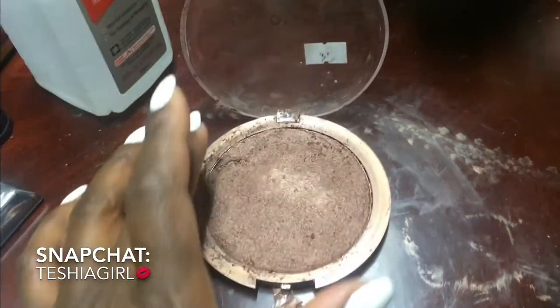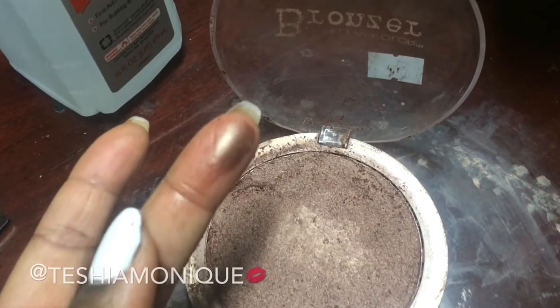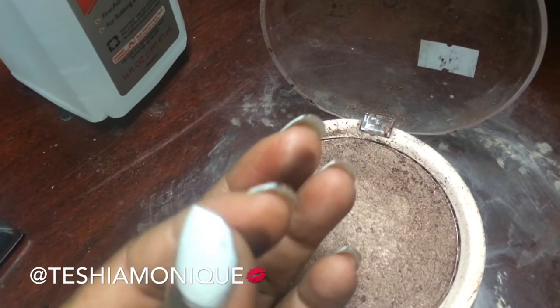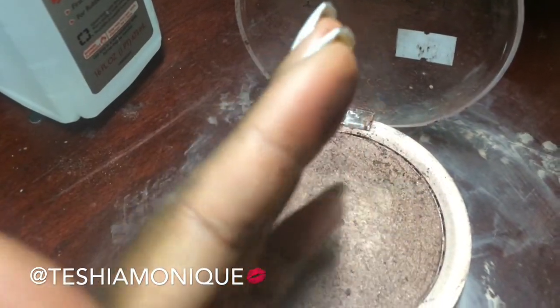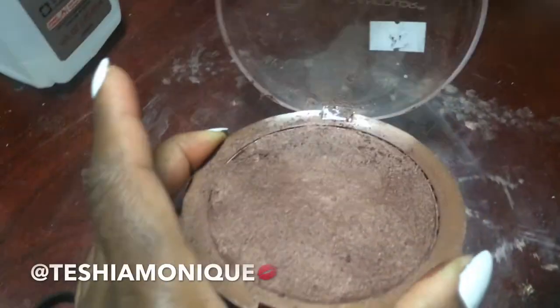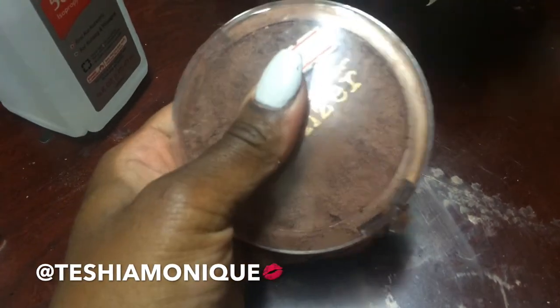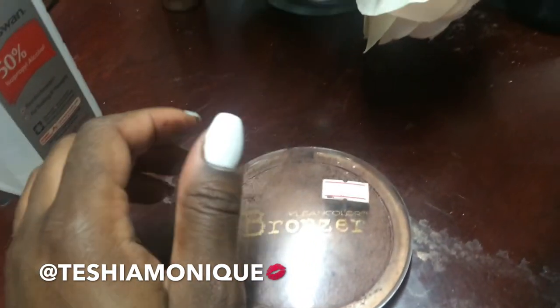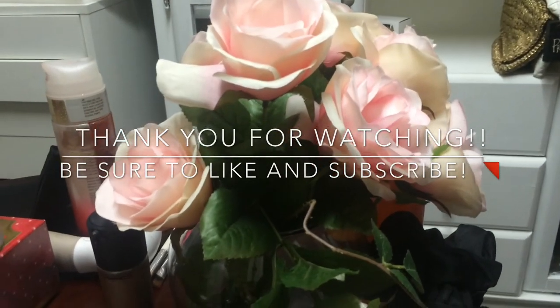Coming back to the powder now — I let this set overnight and it looks amazing. It is back in a solid form and as you can see, I swiped across it and it is very high pigment, which I love. It is back to normal, absolutely everything I love about it. I hope you guys enjoyed this quick tutorial on how you can get your broken pressed powders back to normal. Please give this video a big thumbs up, share it, and subscribe. I'll see you in my next one — love you guys!